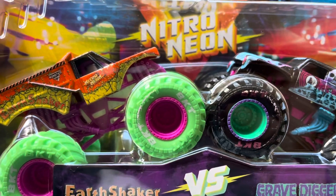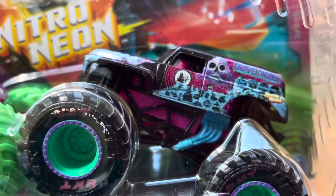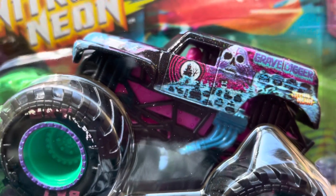In our next pack we have the Neon Earthshaker and the Nitro Gravedigger. You can actually see the shimmer in Gravedigger — that is so cool.